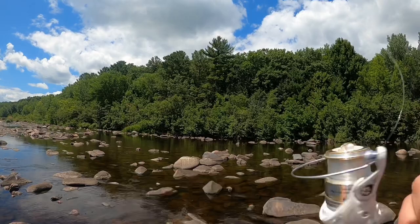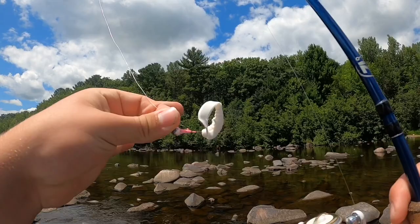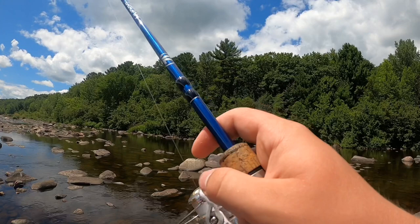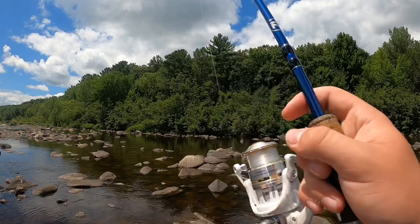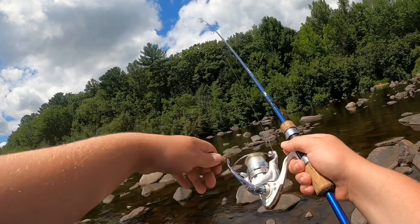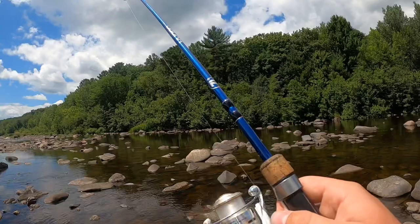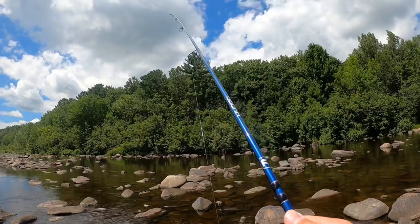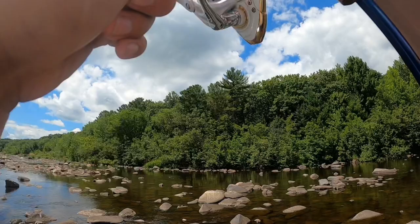He pantsed me! Pull my pants back up here quick, see if we can get one now. Come on, come on. I gotta get a new rod and reel for this. One more cast up in there. Okay, now this is the one more cast. There we go — oh, there's one! Little smallie.